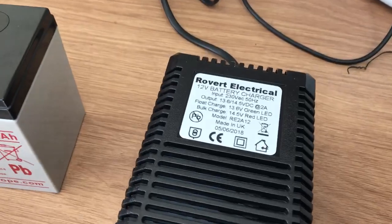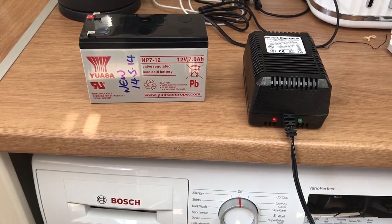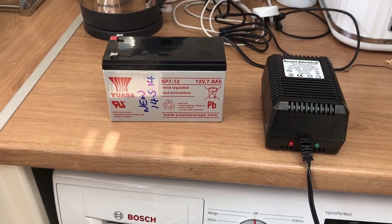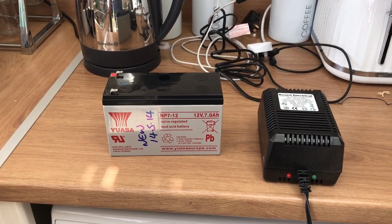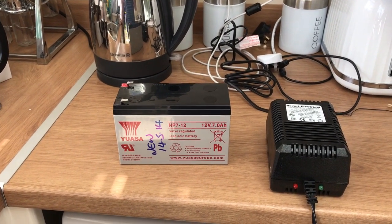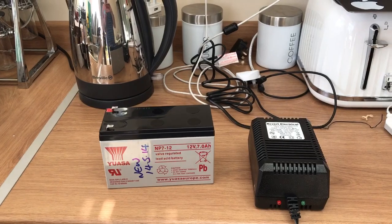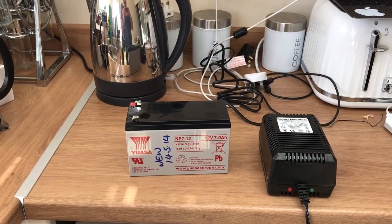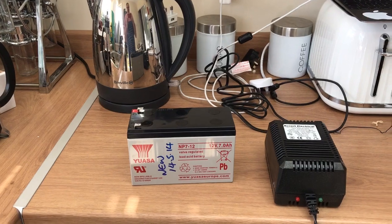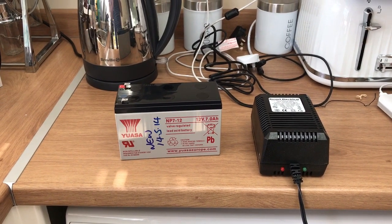I went ahead and bought a charger — I think it was £22 on eBay. I plugged it in and the red and green light came on. I looked through the manual: red means it needs charging, green means it's fully charged. I plugged it in, it went straight to red, then after green — and in less than three or four minutes it was fully charged. I was quite amazed, being it's over four years old sitting on the garage shelf gathering dust.